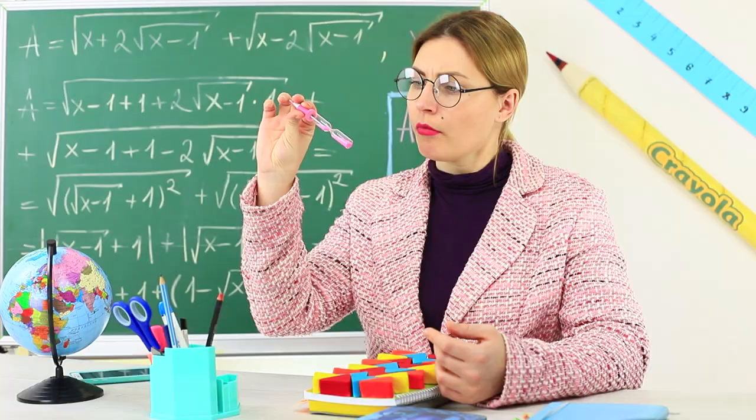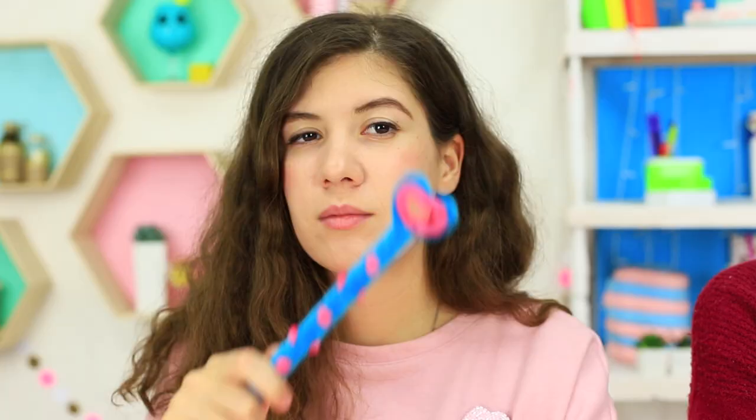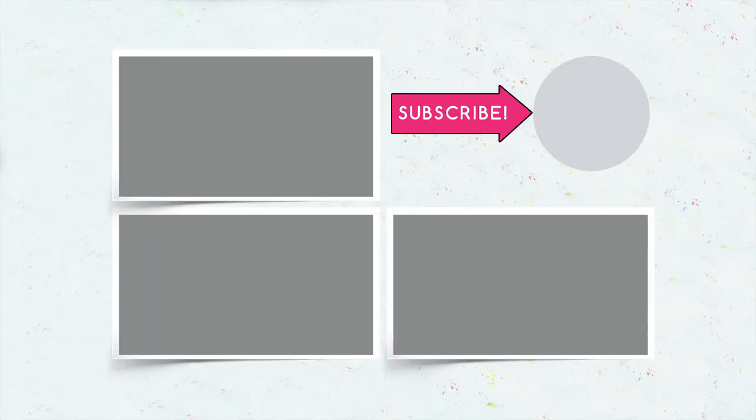Did you like our stress-relieving school supplies? Then write in your comments what is the best thing to calm you down in class — a notebook made out of sponges, a pencil wrapped in fluffy wire, or a teacher who was distracted and forgot about your homework? Be sure to give your thumbs up, subscribe to our channel, and click the bell so that you don't miss the most interesting stuff on the Troom Troom channel!